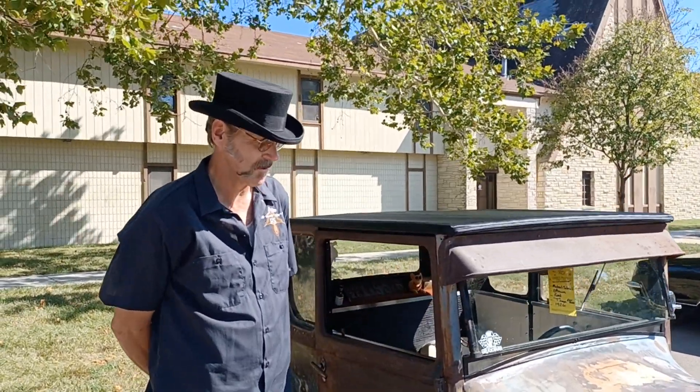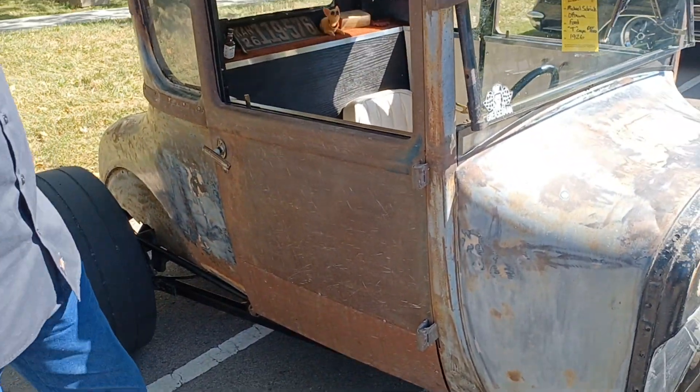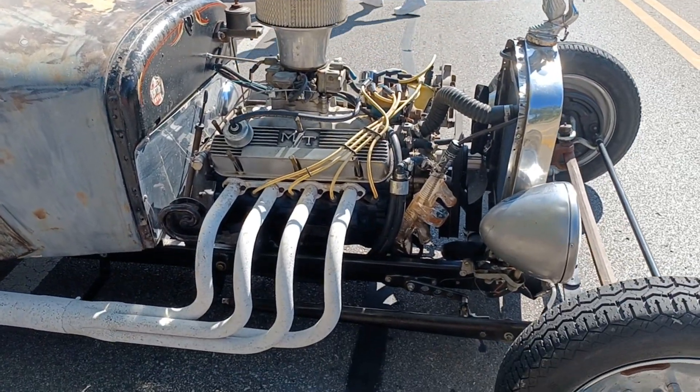It basically started out with just the body — this front half, the back half, no doors, no trunk lid, no back panel, on a junk frame. That grill shell and the rear differential is about it.